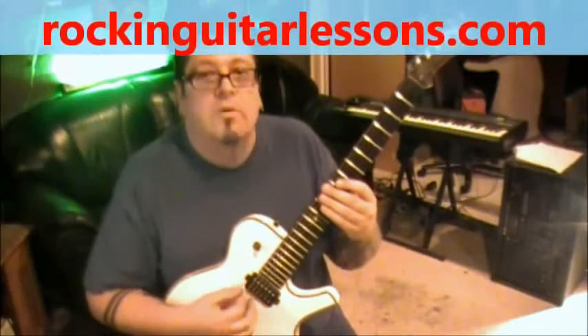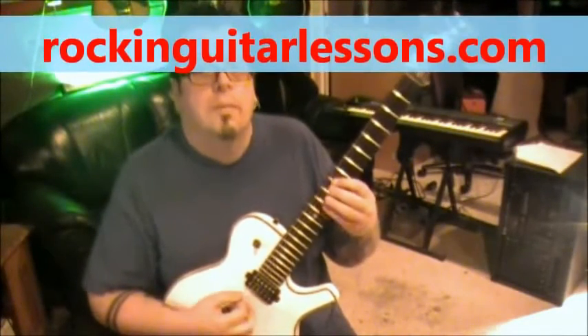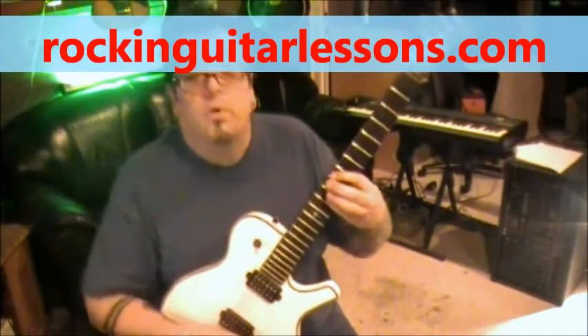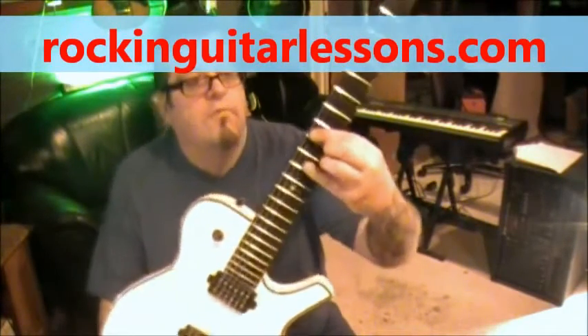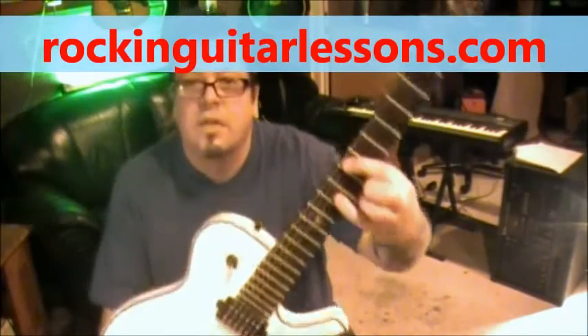Next part that comes up: we're going to do power chords up top - just hit the two top strings open, go down-up-down. You can do all downs as well. We're going to play what's called octaves - take your index finger, go to fret 8 on the A string, skip a string and a fret, and go to fret 10 on the G.